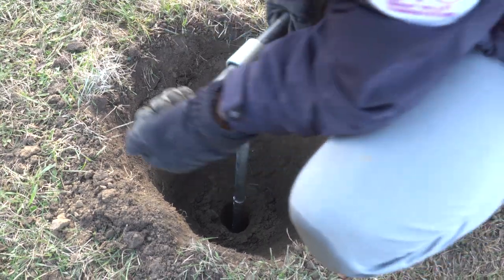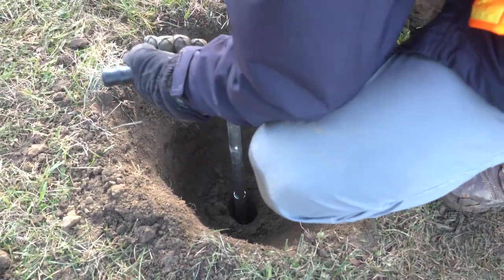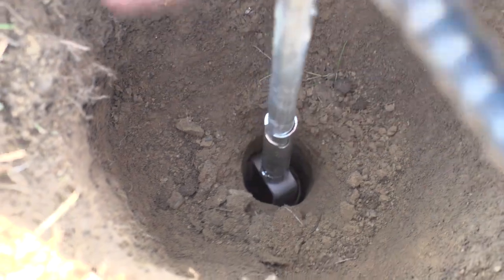Auger a hole to the desired testing depth. You can note soil characteristics from the extracted soil samples. Use the finishing tool after augering to make sure the borehole is exactly 6 cm in diameter. Your infiltration calculations will depend on this diameter.